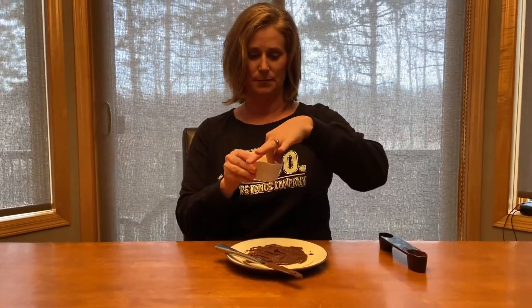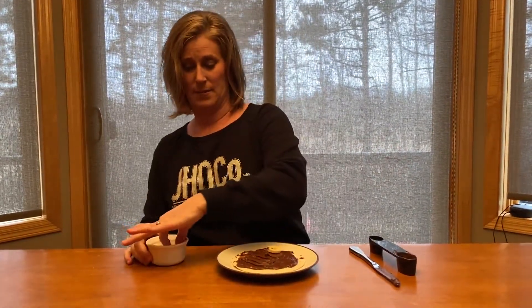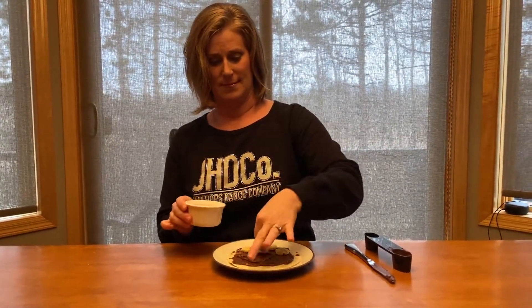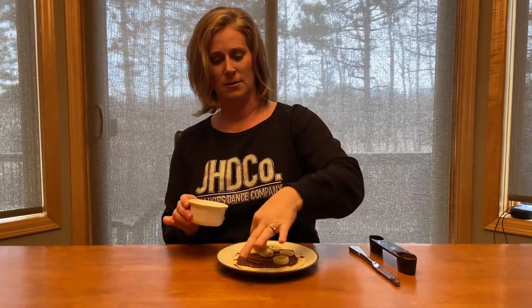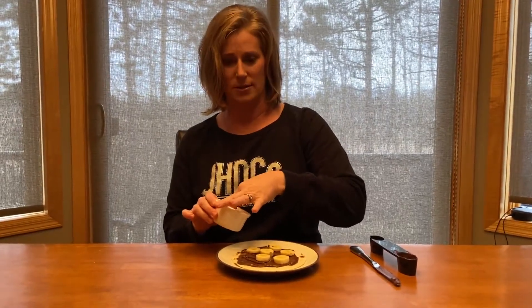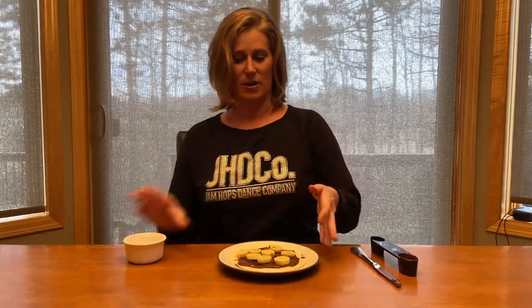I've already cut up my banana, so I'm going to take my banana here — I hope you can see this — and I place it on top of my tortilla. Yummy yummy, my mouth is watering just making this snack! Is your mouth watering just watching me make it? I've got my bananas, they're already stuck onto my tortilla.